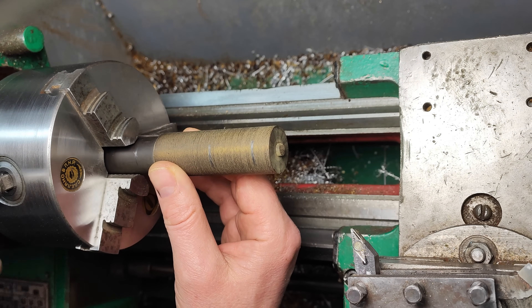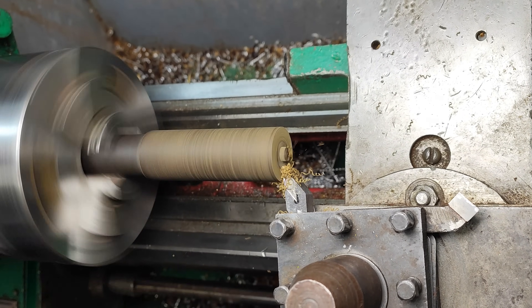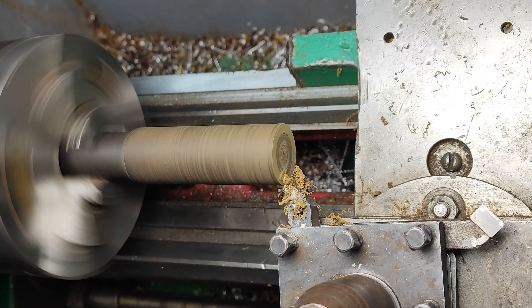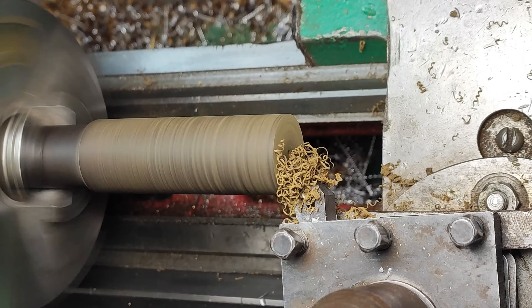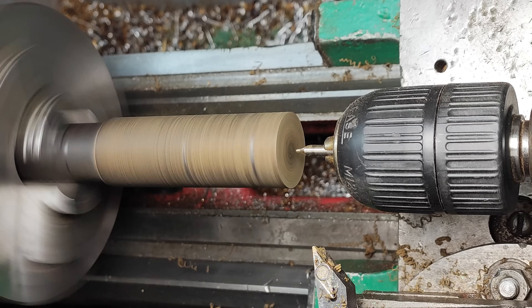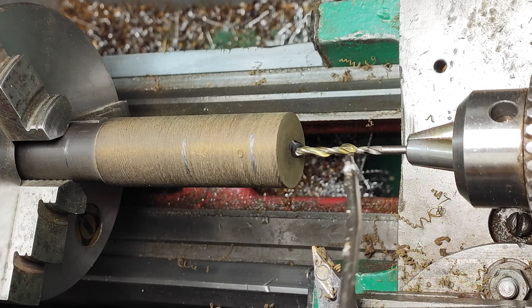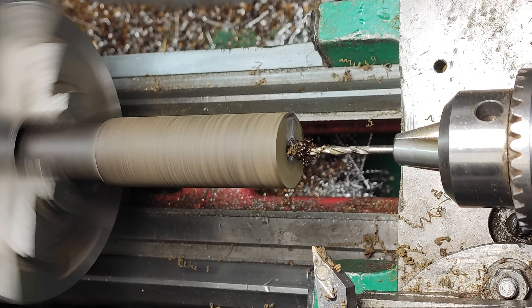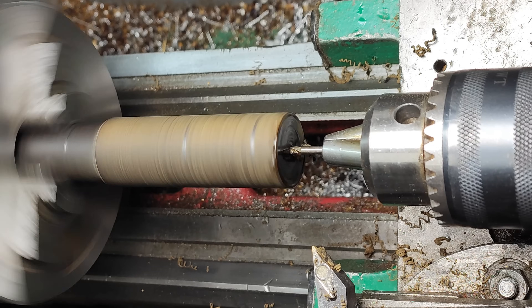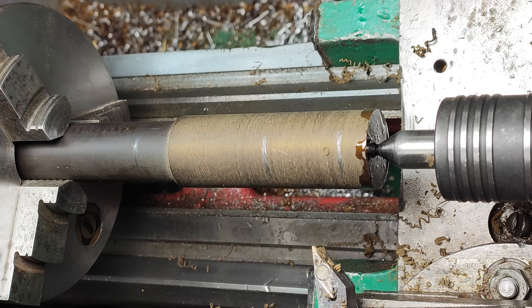Ebonite is one of my favorite materials — it is easy to work with both on a lathe and by hand, requiring minimal effort for shaping. As you may know, synthetic ebonite is made from sulfur and rubber, which gives it a distinctive sulfur-like smell during processing. Additionally, it is an excellent dielectric, making it widely used in electrical systems.